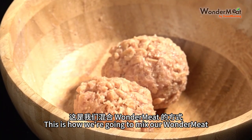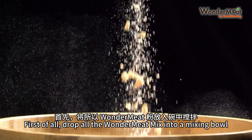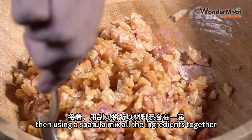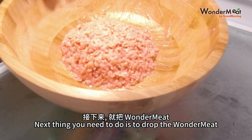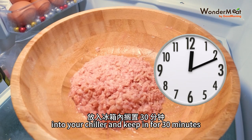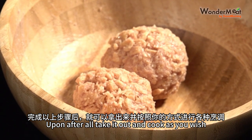This is how we're going to mix our WonderMeat. First of all, drop all the WonderMeat mix into a mixing bowl, adding an adequate amount of water and oil. Then using a spatula or a spoon, mix all the ingredients together. Next, drop the WonderMeat mix into your chiller and keep it for 30 minutes. After that, take it out and cook as you wish.